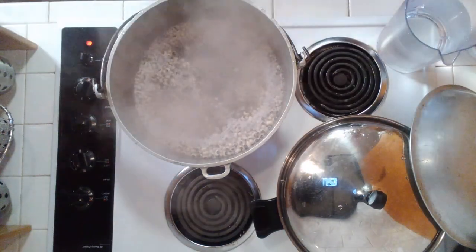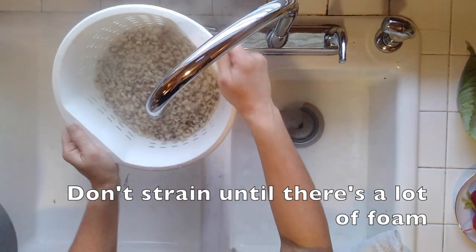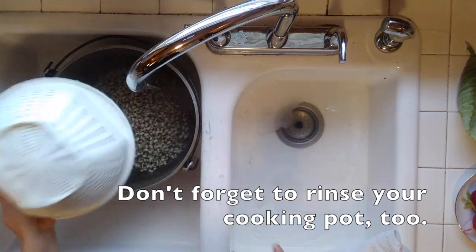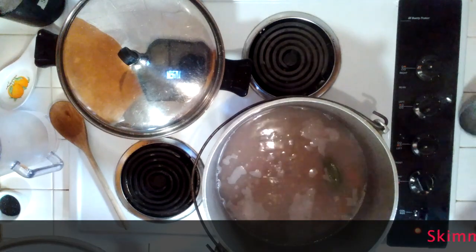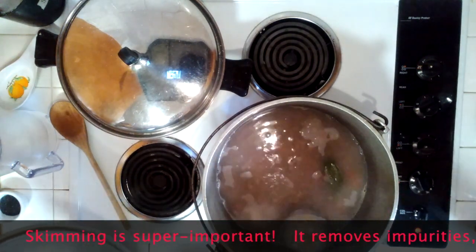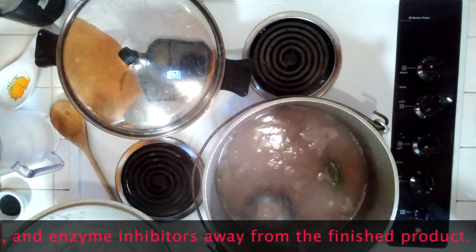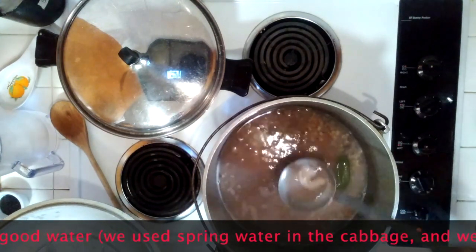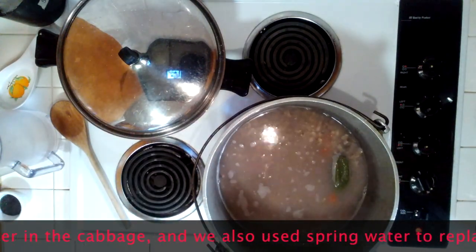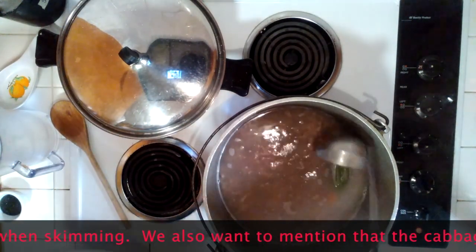By this point, the black-eyed peas should be boiling and foamy. When this is the case, remove the peas from the stove, strain, and refill with fresh water. Add a pepper to the pot and bring back to a simmer. As each pot reaches boil stage, foam will arise on the surface. Gently skim the surface and cover the pot, reducing the heat to an extremely low simmer. Periodically, over the next 40 minutes, skim more foam to produce a cleaner-tasting food.